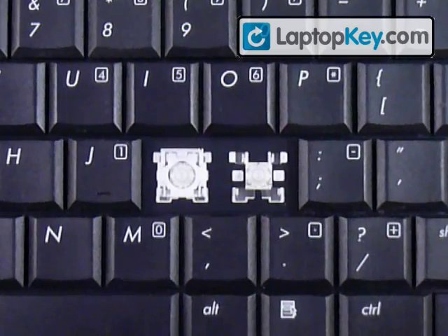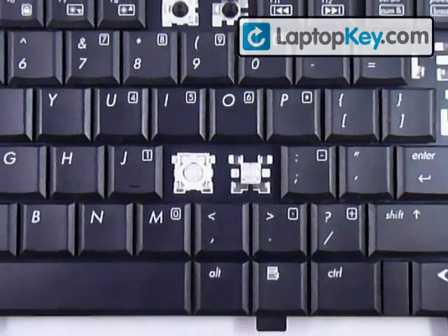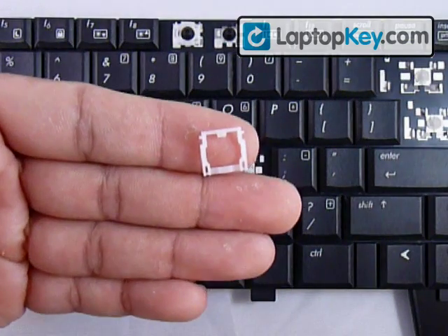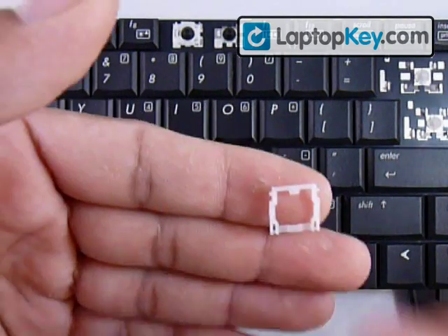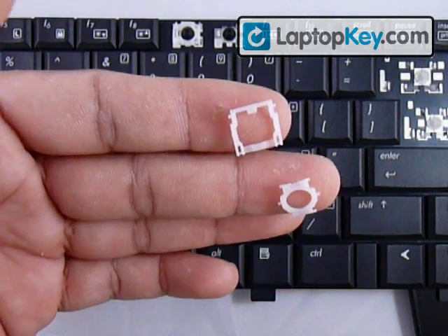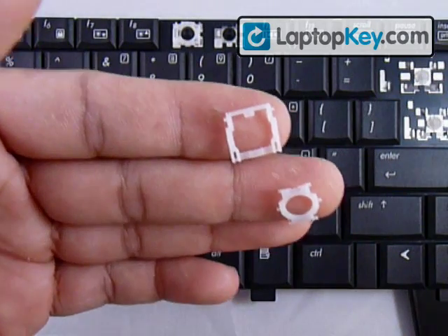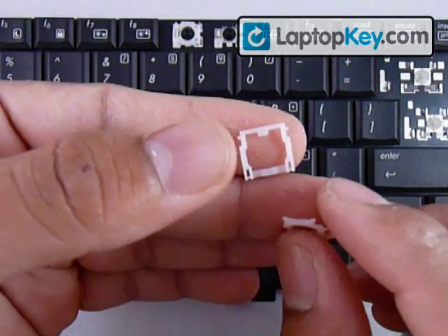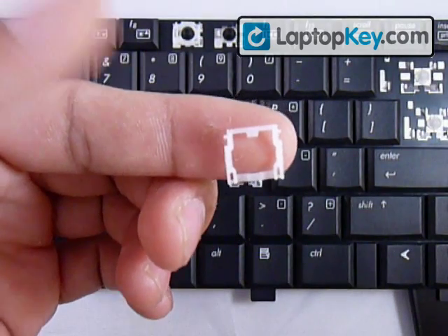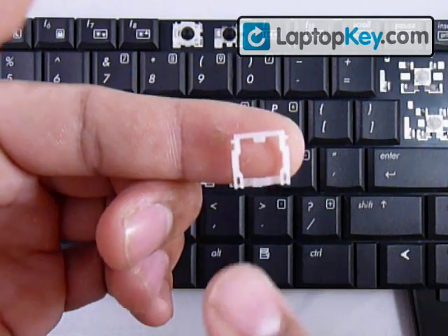Sometimes the hooks close together can be at the bottom or to the left and right, so that's going to determine the position of these pieces. Let's start out by clicking the two pieces together. First, determine the position for both pieces. Start with the larger piece — you can see it has two holes at the bottom.